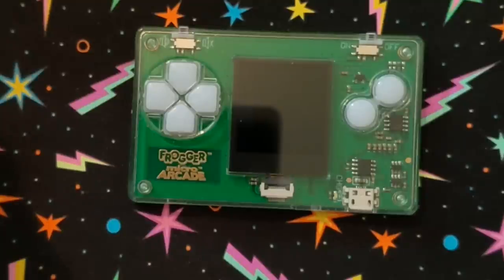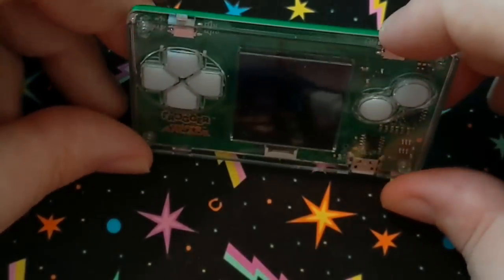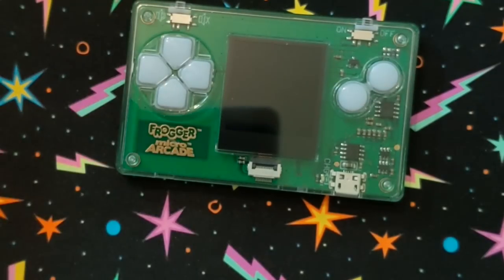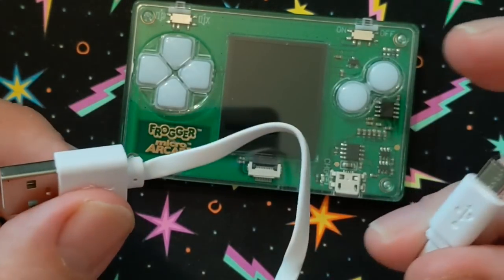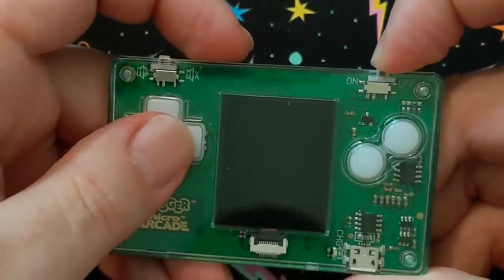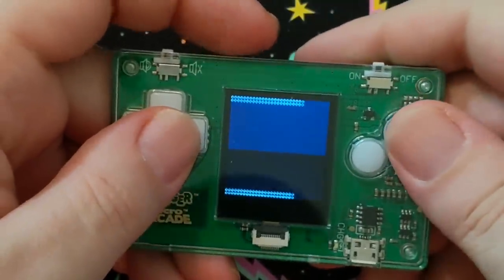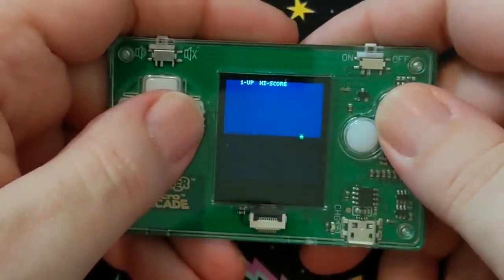Now this one's a little different from the others. This is the Frogger Micro Arcade. You can see it's super slim, has power and the other switches for volume off and on. It does use a micro USB to charge, and it comes with a little six-inch micro USB cable to make this work. I'm a huge fan of Frogger — Frogger is one of my favorite games of all time, a lot of fond memories playing this. And this one, the way it's loading up, looks like it might be pretty much legit to the arcade.